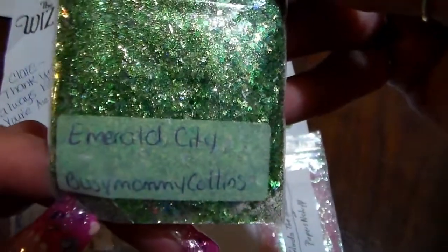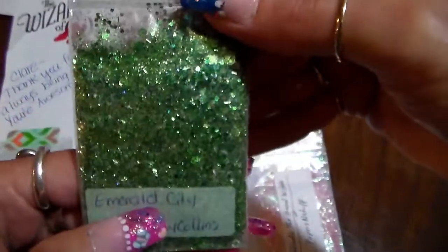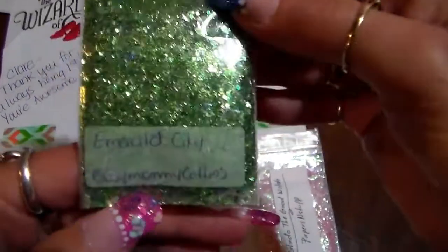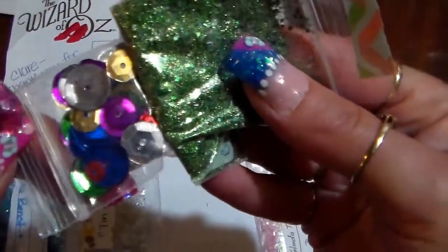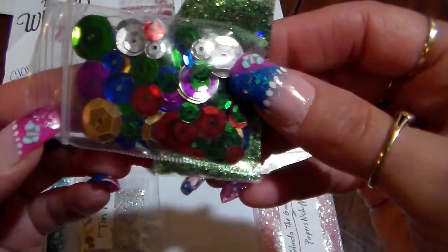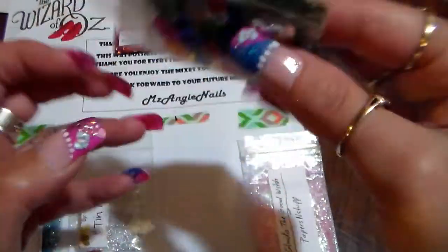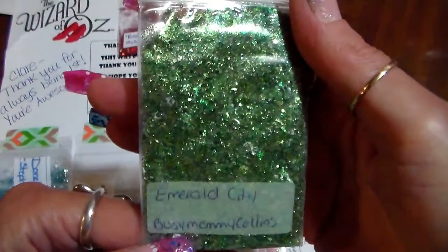The next one is from Busy Mommy Collins and she did Emerald City. This is a really pretty green mix, very nice. And for her nail art she put in these different color and size sequins, and these are really cute too. Thank you, Christy, this is a really pretty mix!